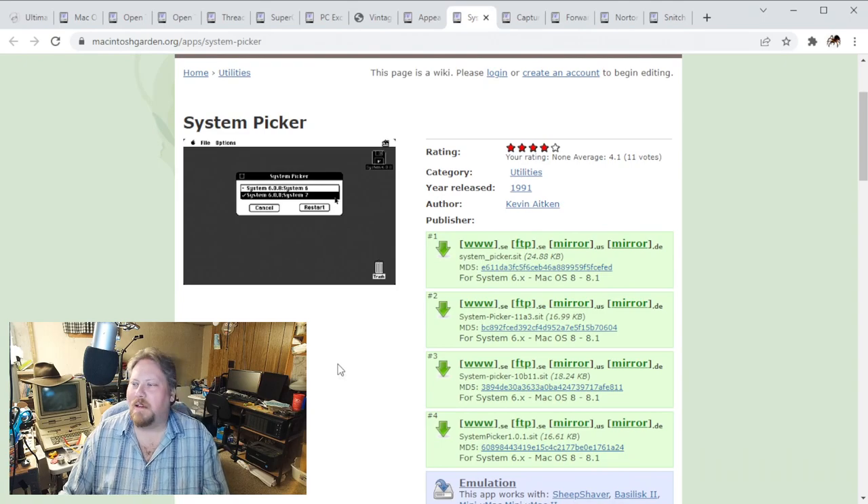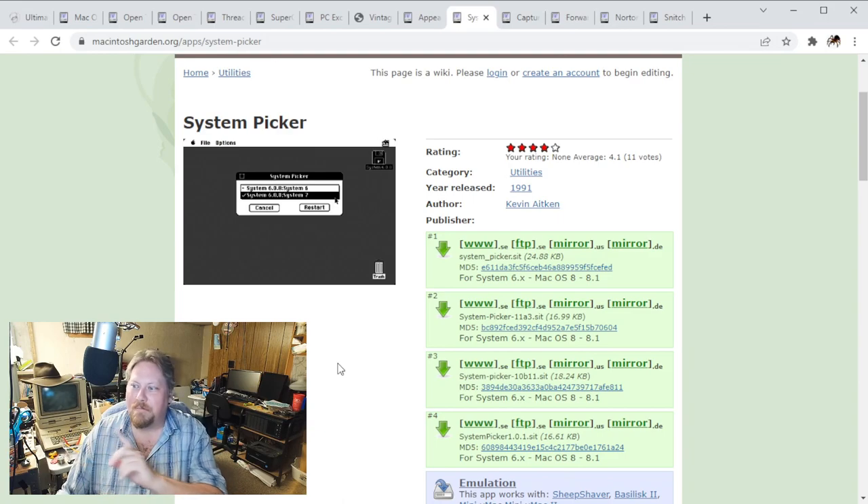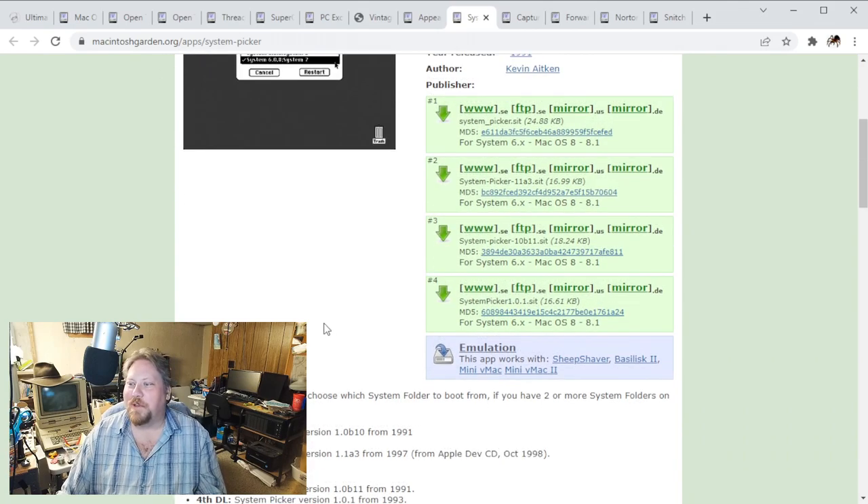System Picker - it's kind of neat because you can actually have a folder inside your drive called something like 'Other OS' or 'Other Versions OS,' drop a System 6 folder in there, drop a System 7.1 or 7.5 folder, something like that. Basically the application will go through and bless those folders and make them bootable without having to do a whole OS install. If you don't know what you're doing, you can mess your machine up, but it is very handy - you only got to mess your machine up one time before you learn to not go so crazy.